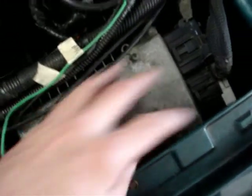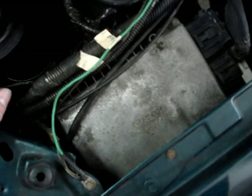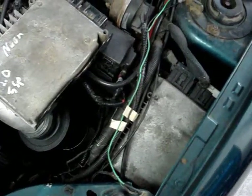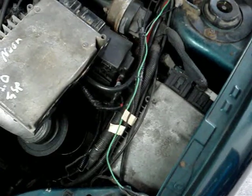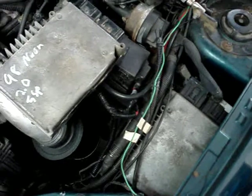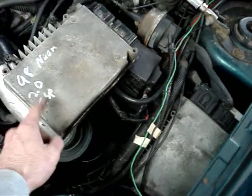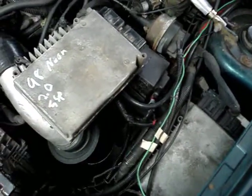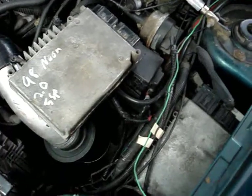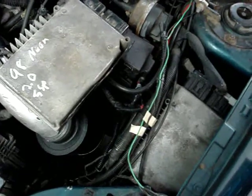That's the ATX computer. This is the 96 automatic transmission computer. I'm just going to show you how it works and the engine code it gives me, because it is the automatic. Then I'm going to give you a few suggestions of what you can do. Then I'm going to swap out the 5-speed here and show you what it tells me. Let me get in the car and fire it up.